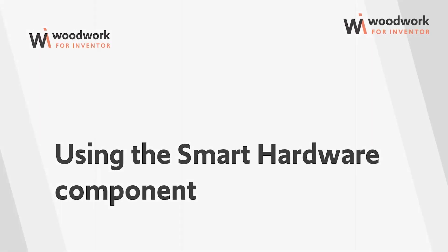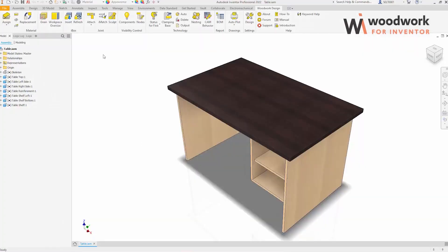Let's test how our Raythix component works. For this, we will use the model of a simple table.